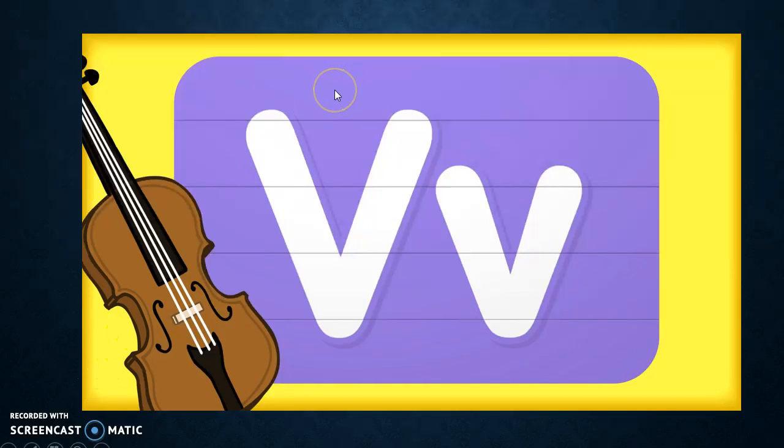Our letter this week is letter V, and V makes the sound vvv. This is another one of those letters that they might try to add an 'uh' at the end of it when they're making the sound, so they might try to say 'vuh,' but make sure you correct them to say vvv.